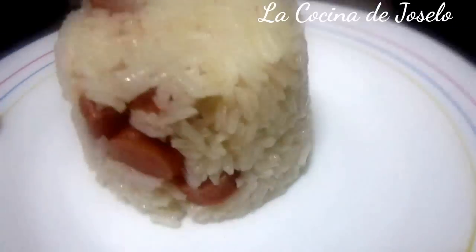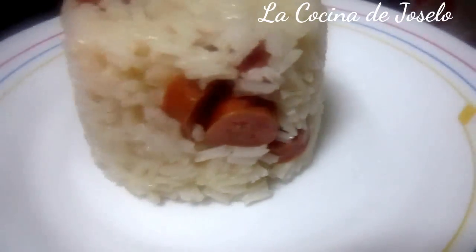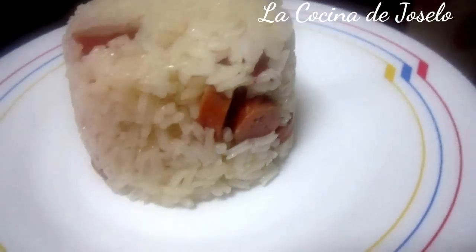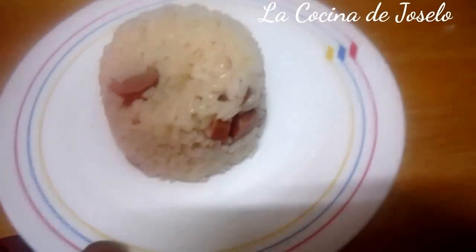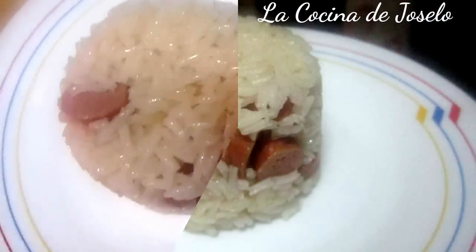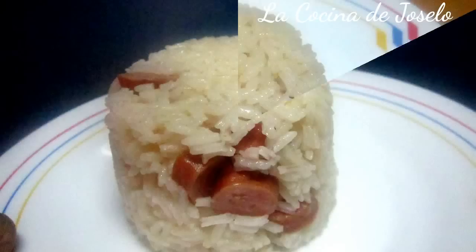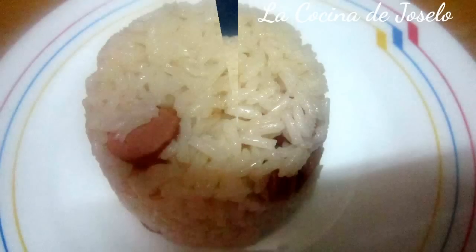Esto más un huevo frito, riquísimo. Esta es una guarnición para un plato que estoy sirviendo ya mismo. Pero fácil de hacer y acompañar hasta con un huevo frito o un salteado de verduras. Hasta pronto. ¡Gracias!